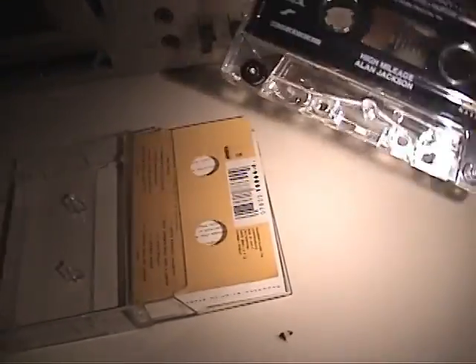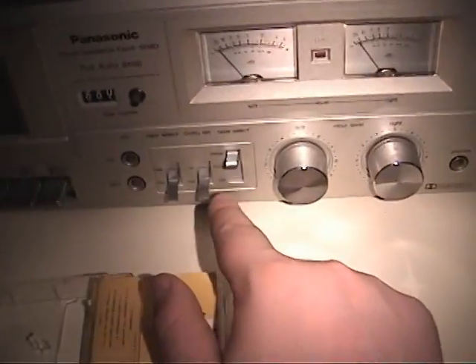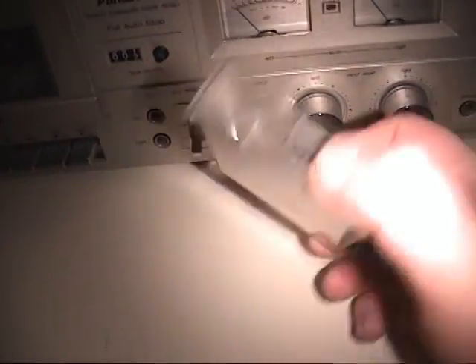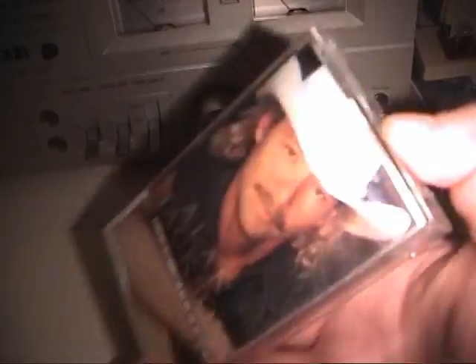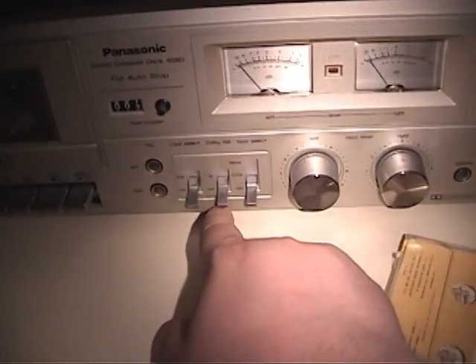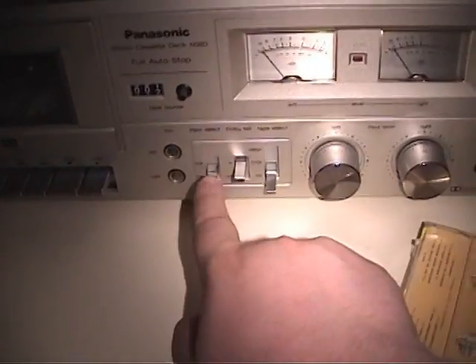Here's the cassette tape — we're going to start with side one. Put it on our cassette deck, it's rewound completely. You want to make sure you have the settings correct on your cassette deck. If it's a commercially recorded cassette tape like this, chances are it's a Type 1 normal bias cassette tape — set your cassette deck accordingly; in my case I just set it to normal. Most of these commercially recorded tapes were recorded with Dolby B noise reduction technology, so make sure you select Dolby B noise reduction to the in, or sometimes the on, position.